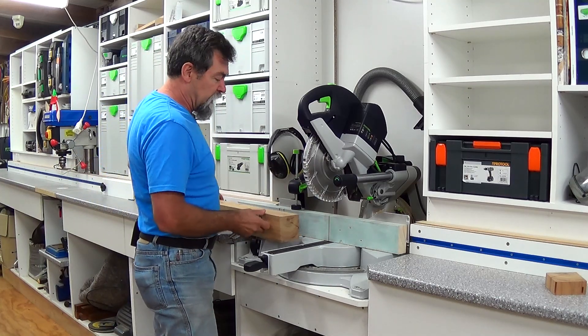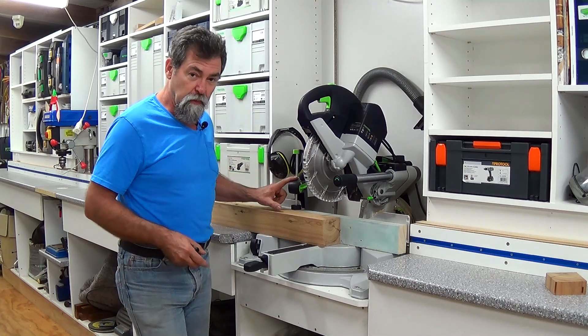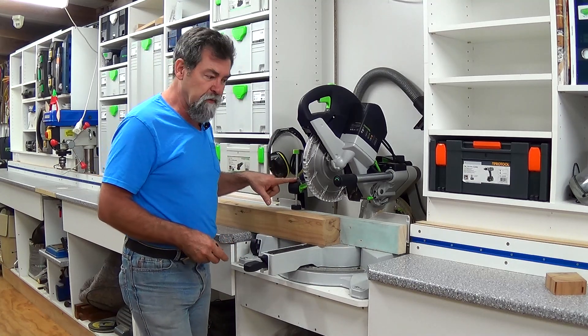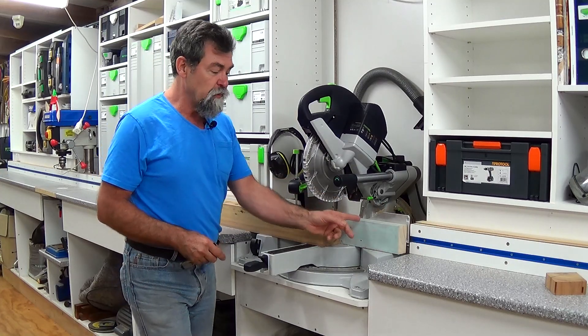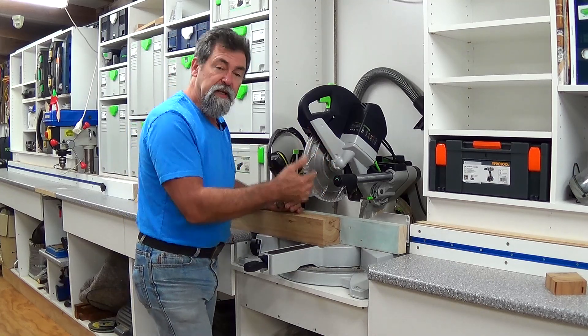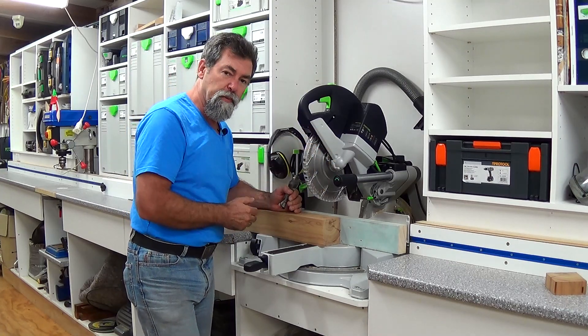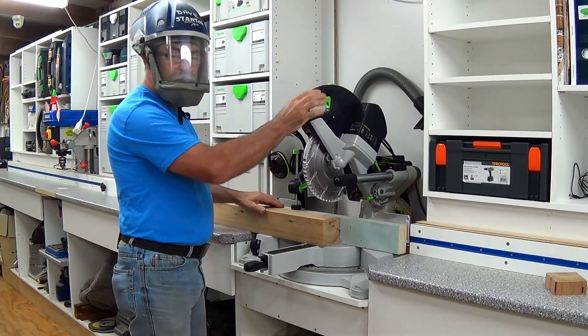Let's have a look at how it actually works. If you wanted to, you could get another one of these clamps and put it on the other side if you want to be super safe. The reason we've got the block going through all the way there is so that small pieces of timber don't flick past and get caught in the blade while it's coasting to a stop.